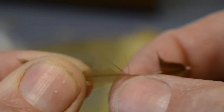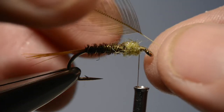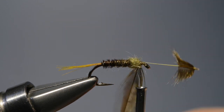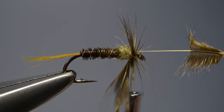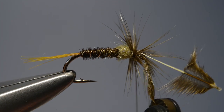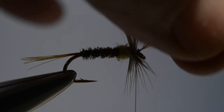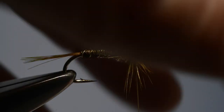With the thorax in place, we prepare a dyed olive hen hackle by stripping away the fibres from the base to leave a clear section of stem. Then we offer it up to the hook and catch it in just in front of the thorax by that bare section of stem. We grasp the tip of the hackle with hackle pliers and begin to wind the hackle on just in front of the thorax. Carry on winding until two or three turns have been applied, then secure the tip with tying thread and trim off the tip of the hackle plus the hackle stem. Then stroke the hackle fibres back and apply a couple of thread turns in front of them.